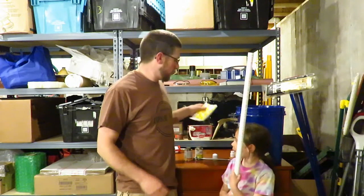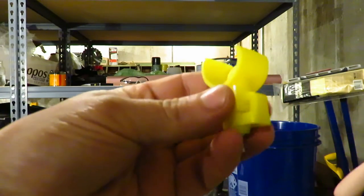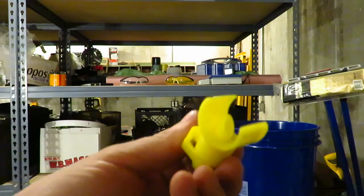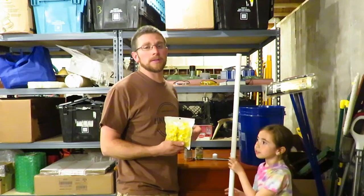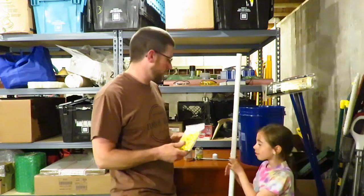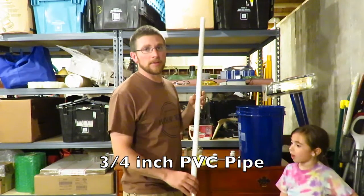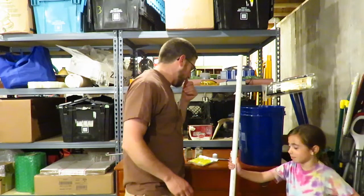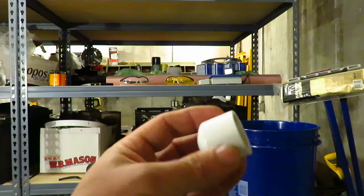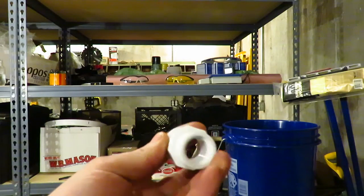So what you're going to need to make the automatic water: you're going to need a pack of poultry saddle-style watering nipples. I'll put a link below in the description — I got these off Amazon. You're going to need a five-foot section of three-quarter inch pipe, an end cap, and a cap with a half-inch pipe thread in it.